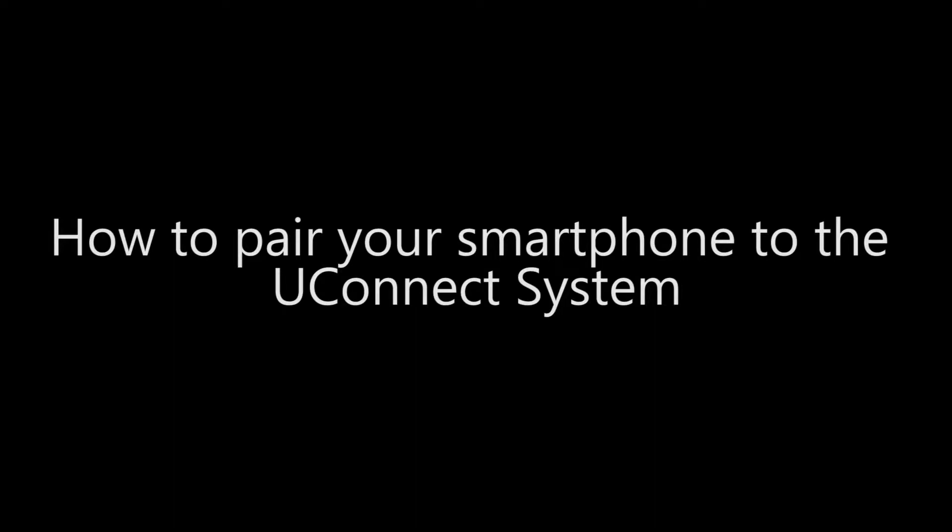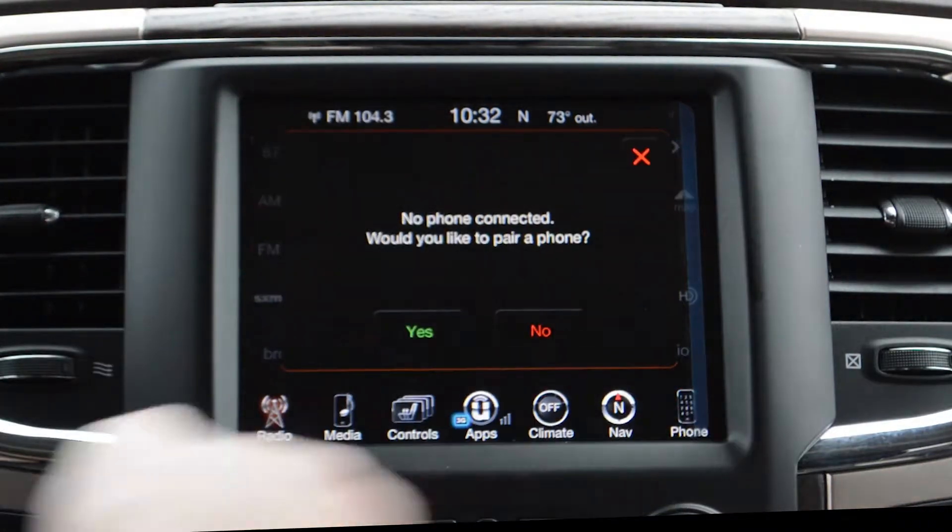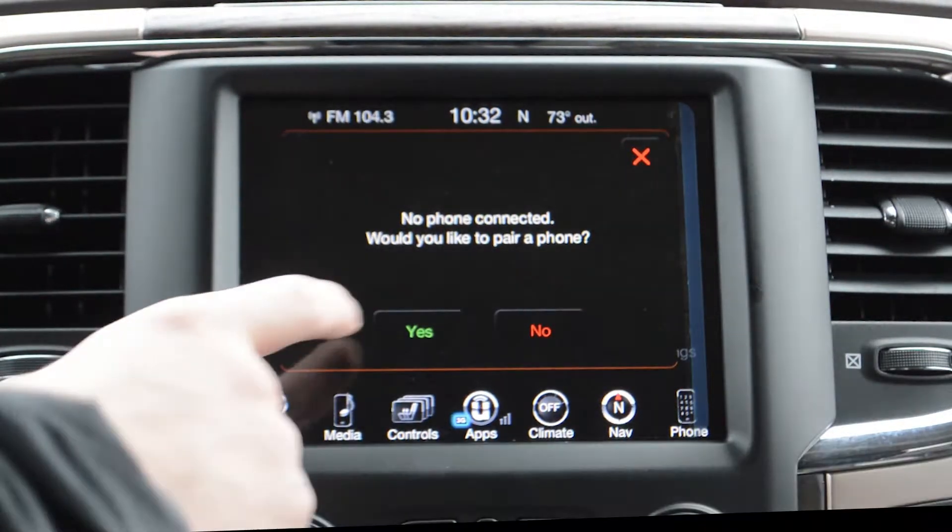How to Pair Your Smartphone to the Uconnect System. Select the phone icon located in the bottom right corner of the Uconnect system. Select Yes, you would like to pair a phone.